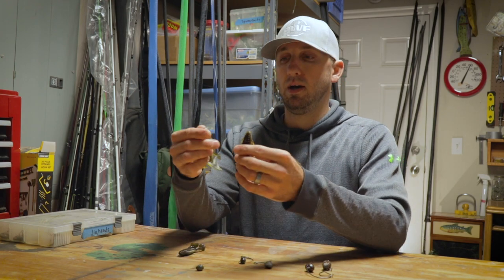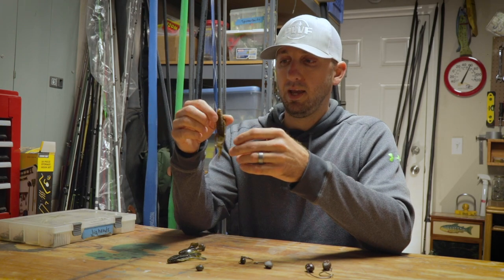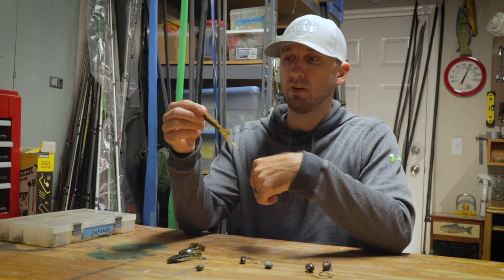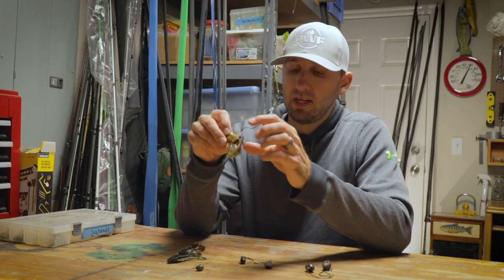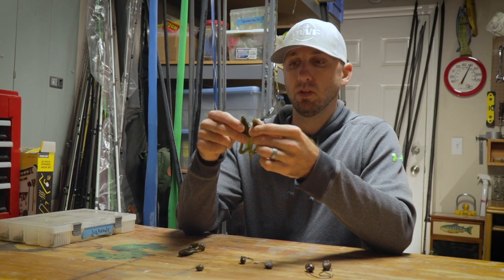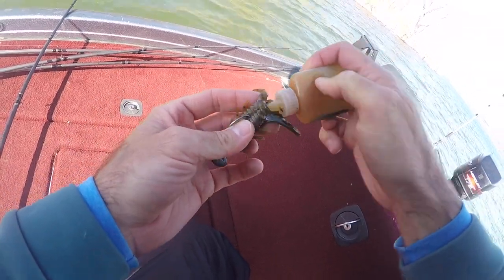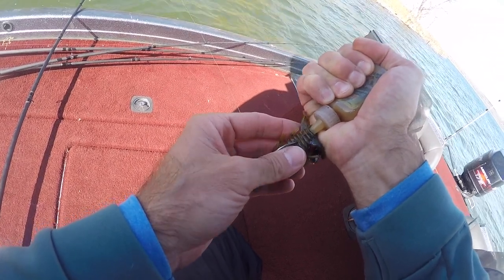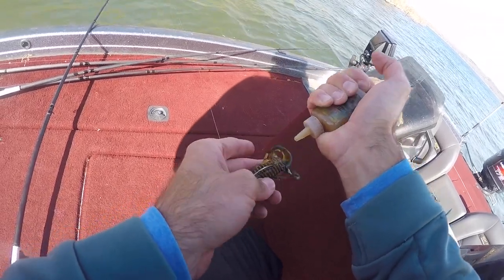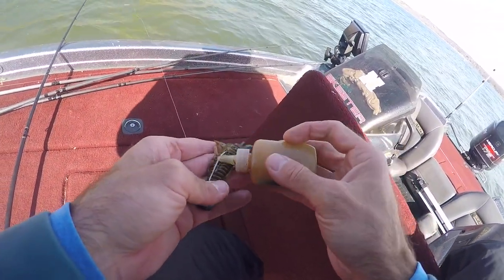Colors — I keep it pretty simple. These are biffle bugs here. This is the classic Sooner Run, which is basically a green pumpkin, watermelon belly. The color I probably use most is this dark green with a light brown belly — it just looks the most like an Oklahoma crawdad. The reason I like the biffle bug over other creature baits is the scent channel. You can put crawdad scent in there. It doesn't necessarily draw the fish in more, but I feel like it lets them hold on a little bit longer when they bite — it keeps that real smell and taste — and gives you a better chance to stick the hook in them.